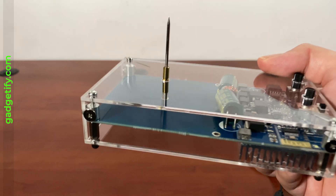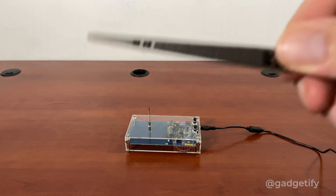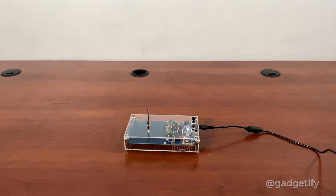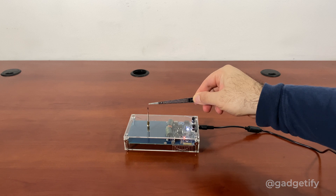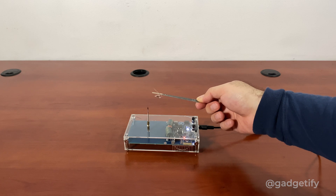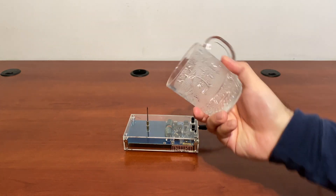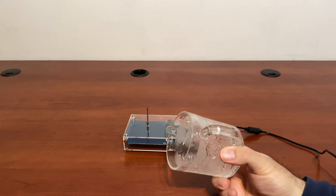It still puts on a pretty good show, and the neat part is that you can actually touch the arc — it doesn't actually hurt. You can use something like this to visualize the effect. You can also do the classic glass experiment. With this experiment you can test it sort of like a plasma globe — it responds to your touch when you touch the glass.